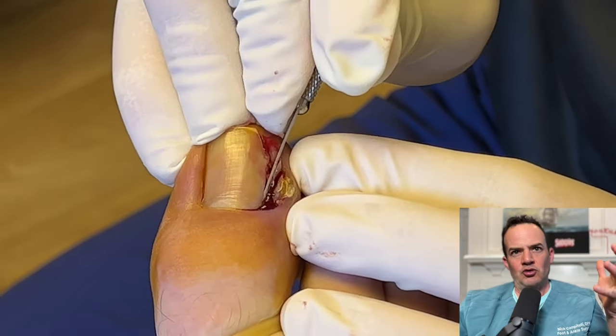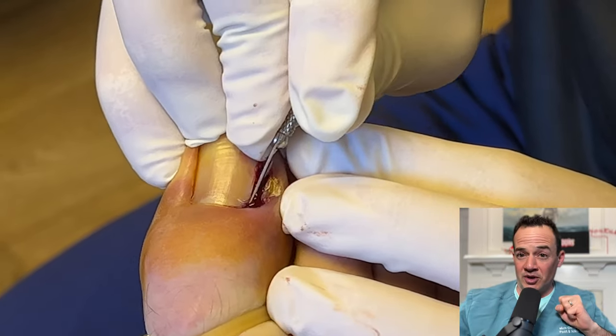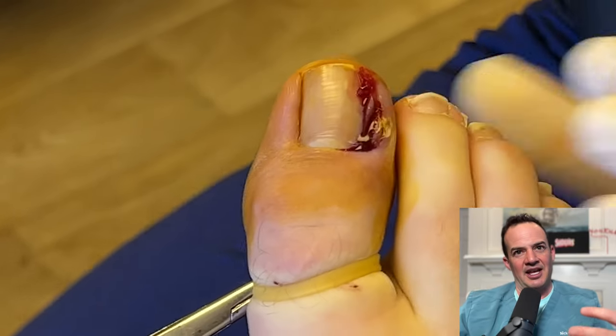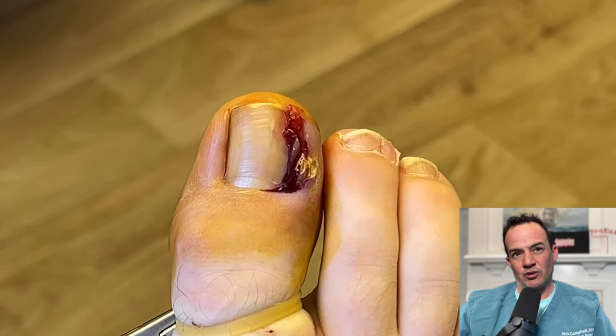Most people don't realize the cuticle is called the eponychium. When you get your pedicures done, you don't want to push this back because that is actually disrupting the roof of your house, and water can get in and destruct the house — which is the underlying part of your toenail — and that could lead to fungus. So don't interfere with your cuticles.